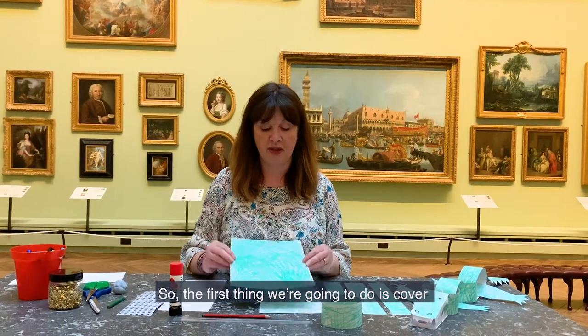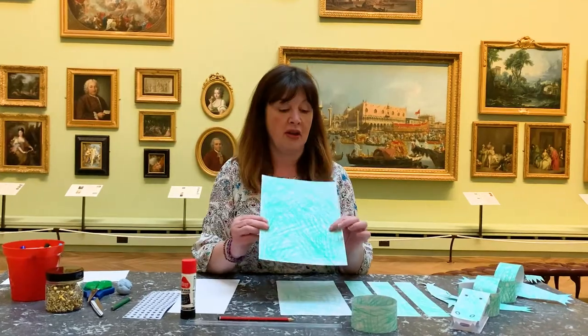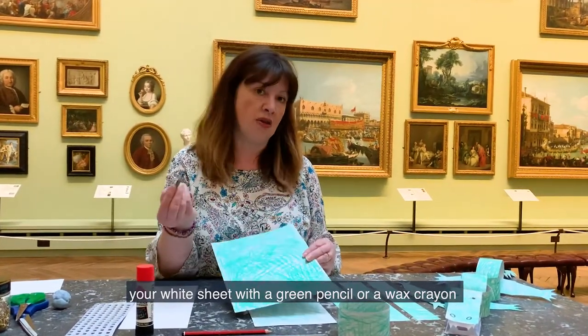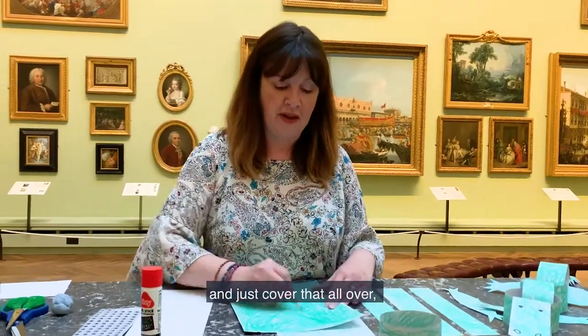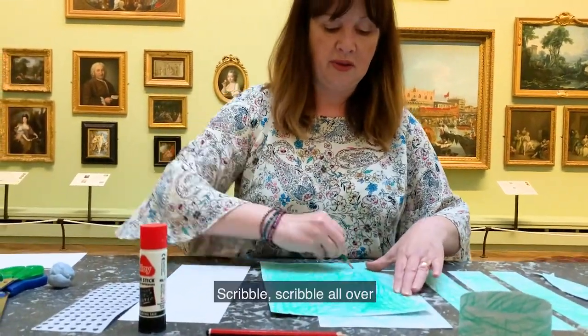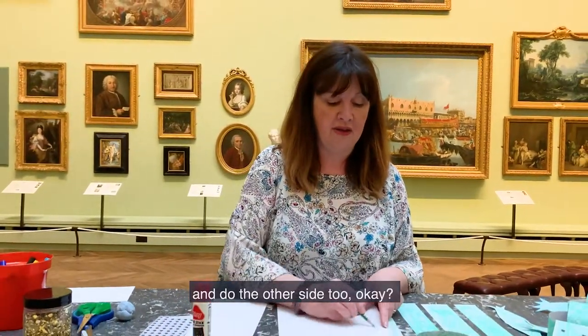So the first thing we're going to do is, if you haven't got green paper, cover your white sheet with a green pencil or a wax crayon and just cover that all over. Scribble all over and create some nice marks, and do the other side too.